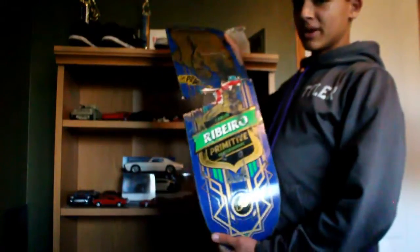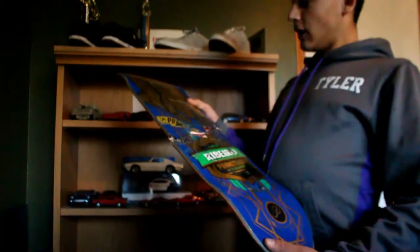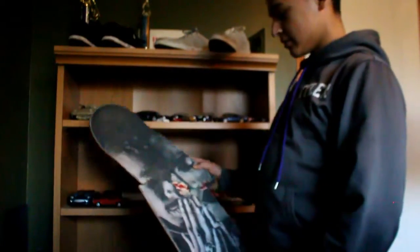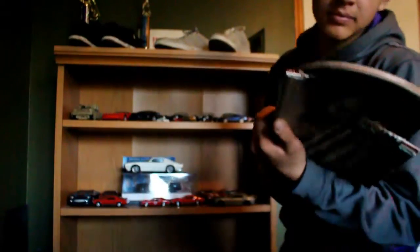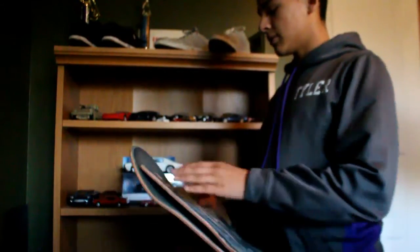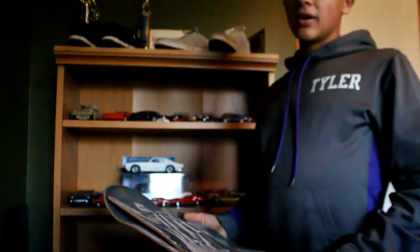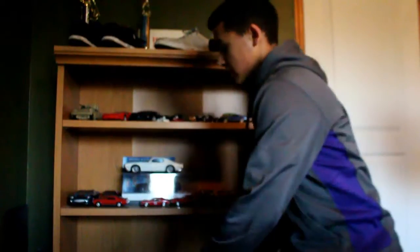You guys are in for a new one — this board, even though it only lasted me a week. Oh my god, this is one of my favorite boards ever. Primitive Carlos Ribeiro 8.125. It only lasted me one week, but it has the Tupac grip on it — that's so sick. The grip tape is awesome, maybe even grippier than mine. It worked really well. I was perfecting my tray flips and I just learned inward heels, and I broke it on a tray flip during that period when I was breaking a lot of boards off tray flips.